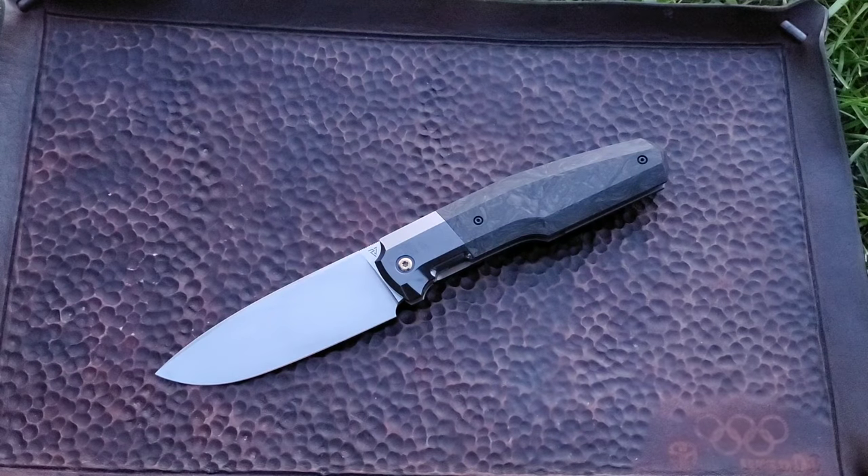That's it for the CKF 523. Again, this is a collab between French maker Philippe Giordano and Customized Factory. Thank you for watching, stay tuned.